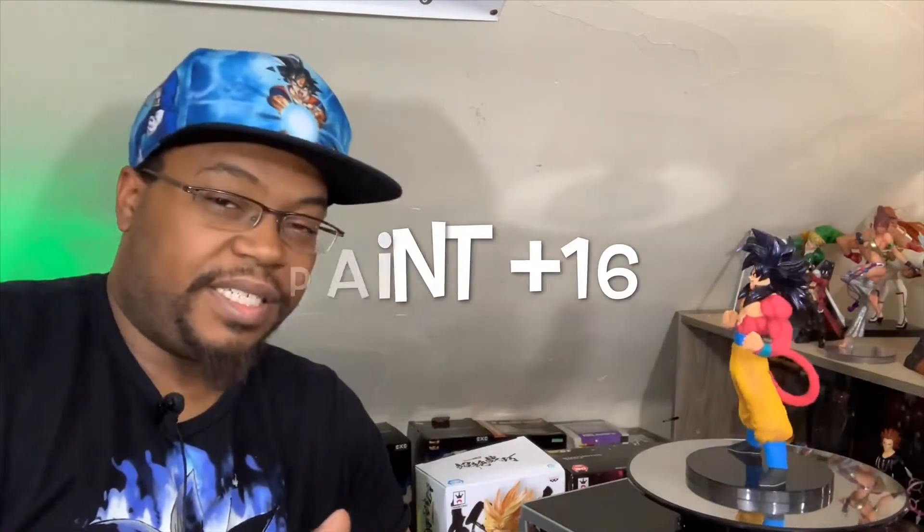His paint is on point — I don't see any imperfections. The pants are a little boring honestly. I can see they were adding shading to try and make it more exciting, so I dig what they were going for, but his paint does feel a little flat. I have other statues with the same color pants but with better detail, so for his paint I'm going to give him a 16.